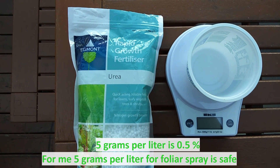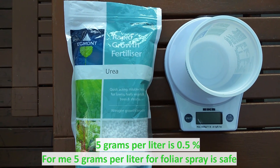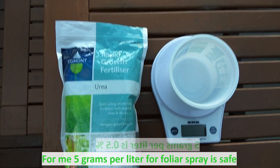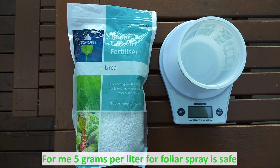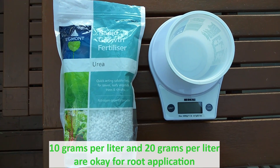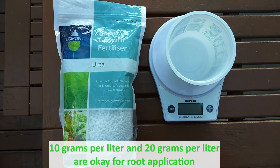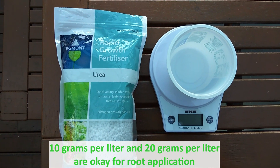I want to be sure that my plants are okay. I will use a one percent solution, which is five grams per liter of water. You can use 10 grams per liter or 20 grams per liter, but I will go with five grams per liter.